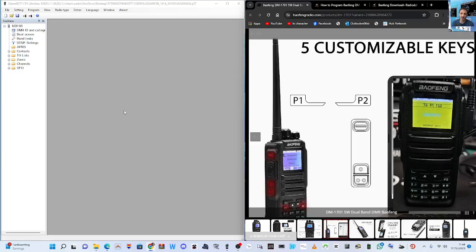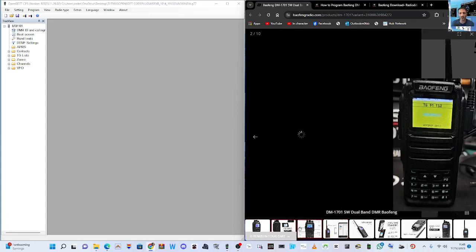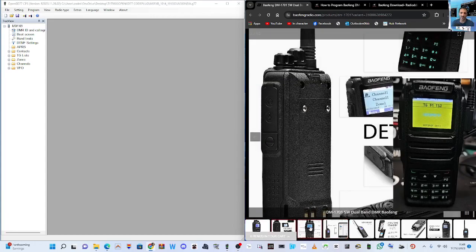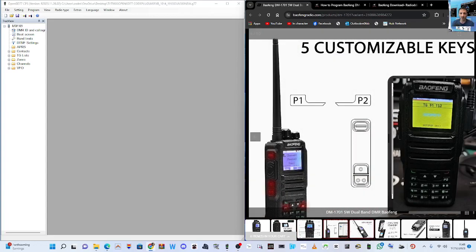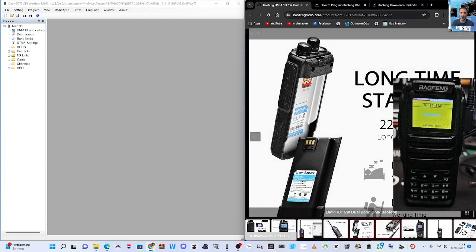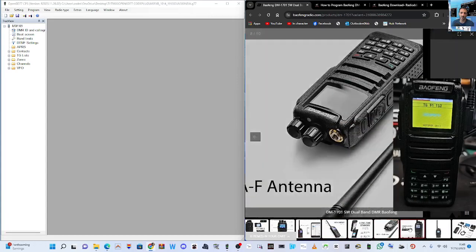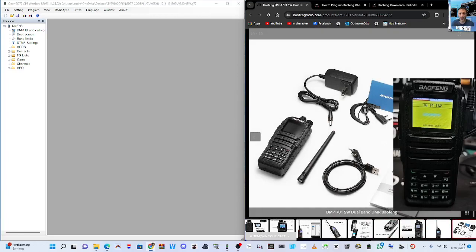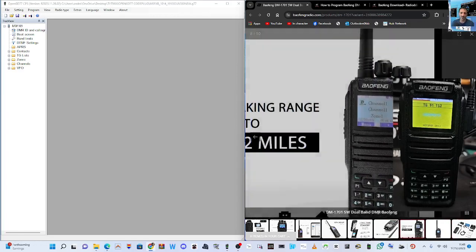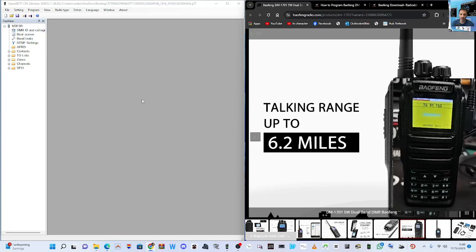Mzero FXB, welcome to my channel. This is the Bofeng DM1701, a very nice looking budget DMR radio, with some nice photographs by Bofeng. My one has the OpenGD77 firmware, which I'm very happy with, but I would like to learn how to use this radio using its original firmware. So what I'm going to do is firstly use my OpenGD77 programming software to make a backup of what I've got right now.